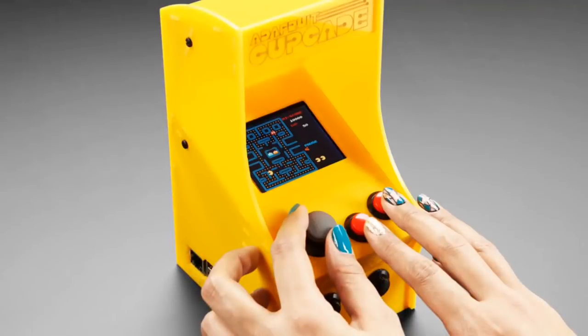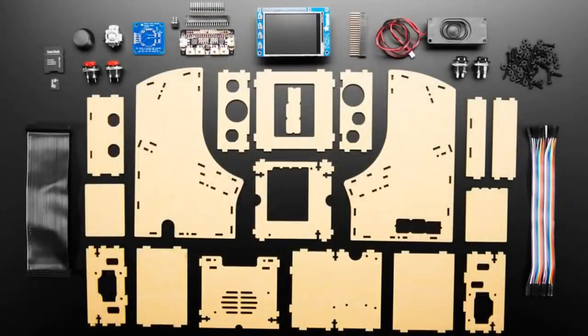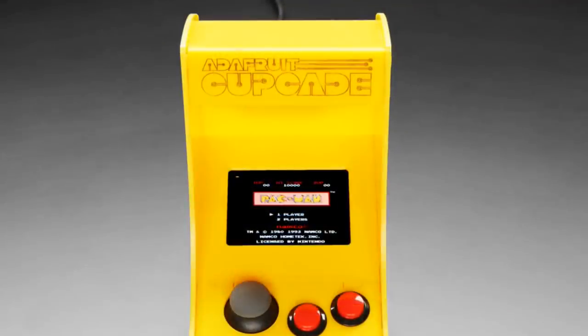We've got a... it's not totally in the store quite yet, but you can sign up. The Next Generation Cupcade is ready to rock. We have totally redesigned it. It now works with any modern Raspberry Pi — Raspberry Pi 2, 3, 0, whatever. The Pi 3, of course, is the best because it's going to be the fastest. It is the cutest little arcade. It works quite well.